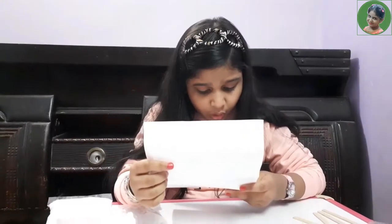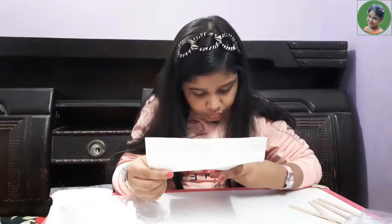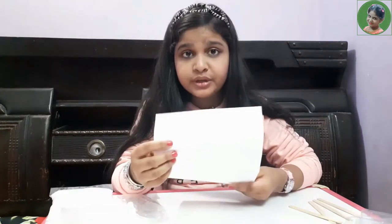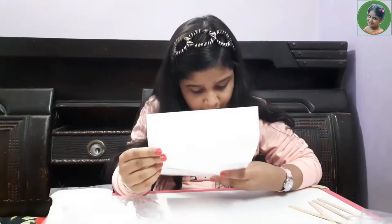Do not drink or eat in the experiment area. Do not allow chemicals to come into contact with your eyes or mouth — please wash your hands after doing this experiment, otherwise the chemicals could get in your mouth or eyes. And the last rule is do not inhale dust or powder.